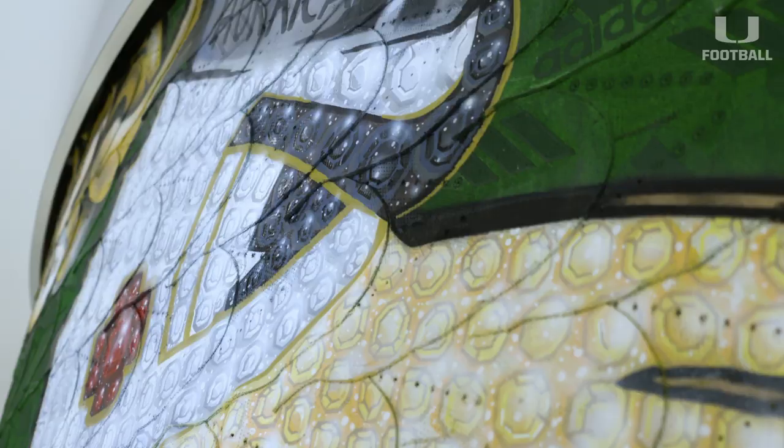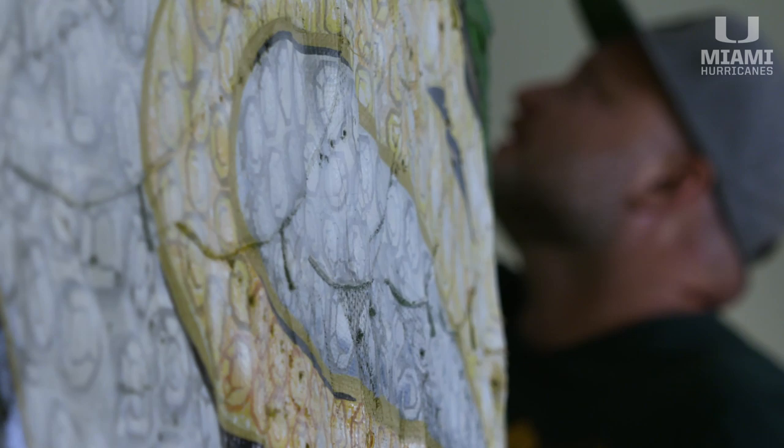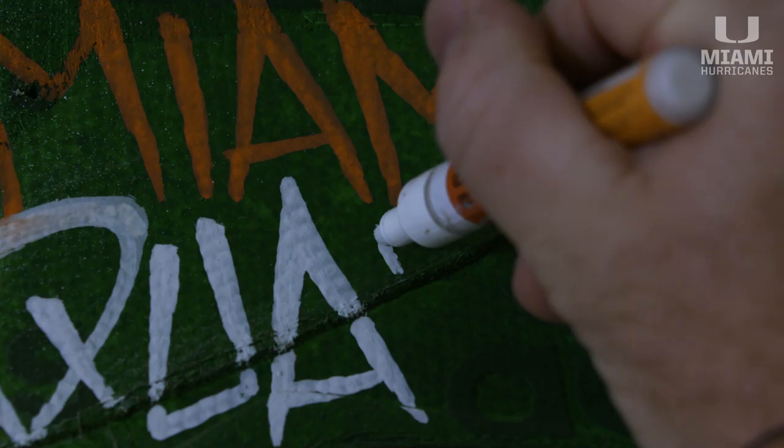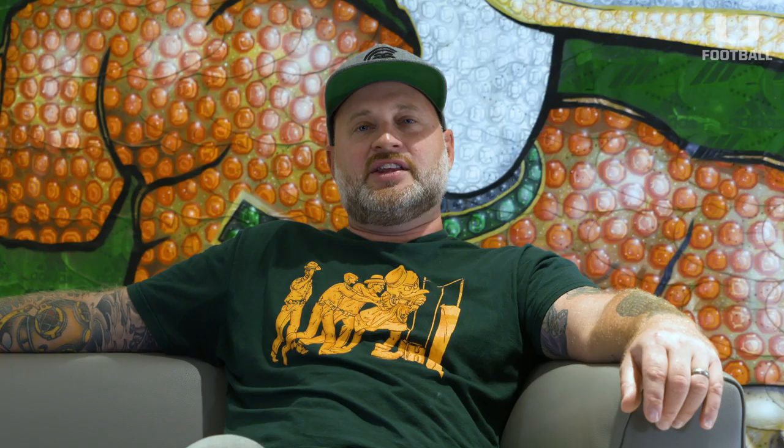And then I was able to start painting. Dropped in spray paint, did as much as I could do with the spray paint. Then I brought in the paint brush, then I brought in the paint marker, and then the final part of it was dropping in the airbrush work, which was basically all the shines in each one of the diamonds on the chain.